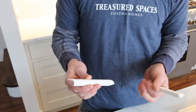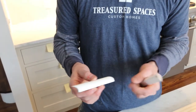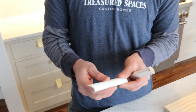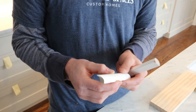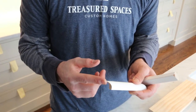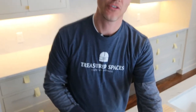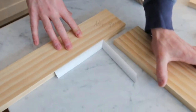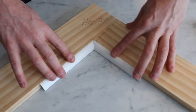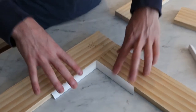Coping is when you take your piece of trim and cut the end of it to match the profile of the piece you're butting into. On this base shoe it's thicker at the bottom, curves up, and basically goes to nothing at the top. So I cut it starting from the bottom, curving out, and it turns into kind of a hook or point at the top — that allows it to match up to the other piece. I'll flip this around and show you that this one cut works on three different angles.